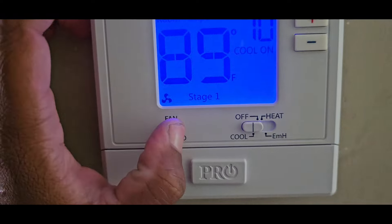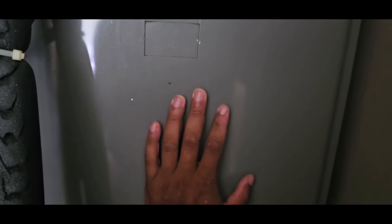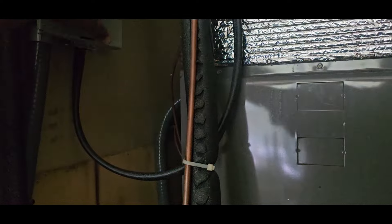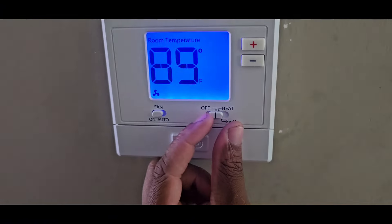Oh yeah, it is blinking — let me keep the fan on. Don't hear nothing. So before I kick the condenser on, let me go back and cut this off and at least figure out why the fan motor isn't running.